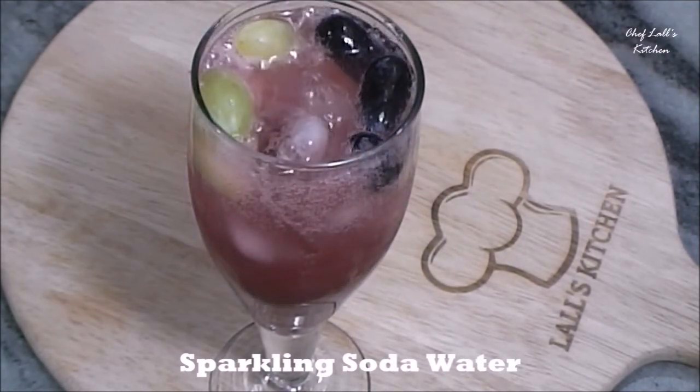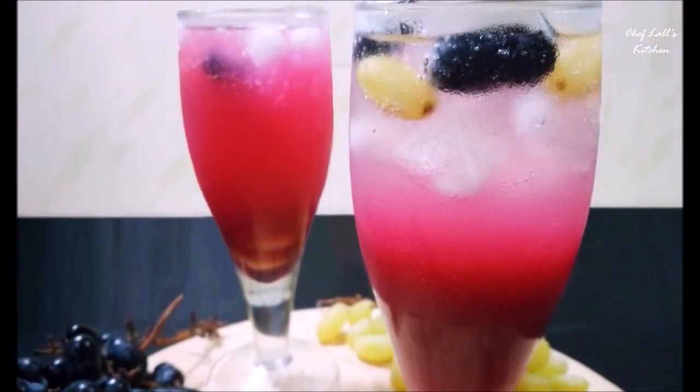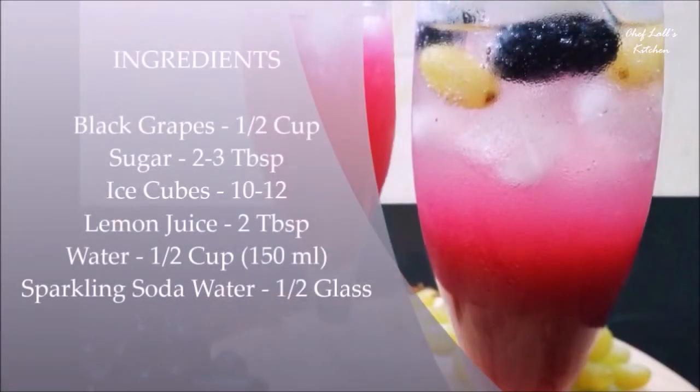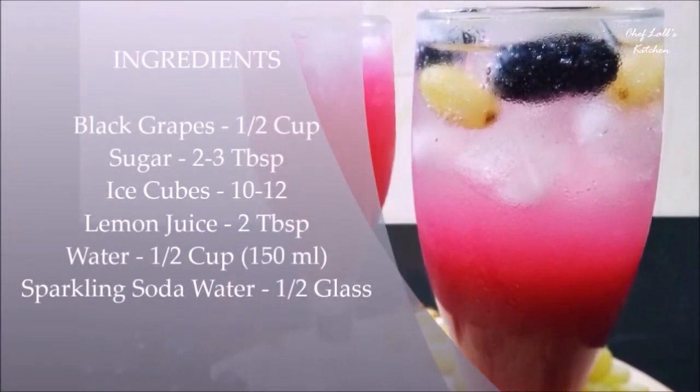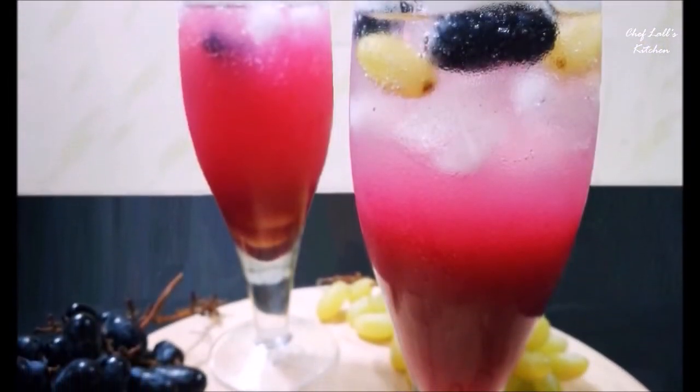A perfect refreshment drink for the summer — the Grape Mocktail. Do try this at home and share your experience in the comment section below. And remember: don't just eat to live, live to eat.